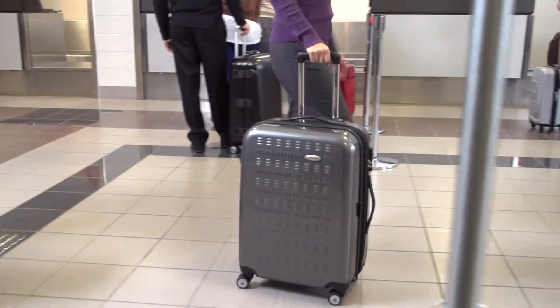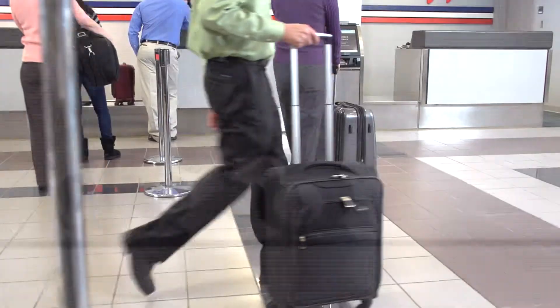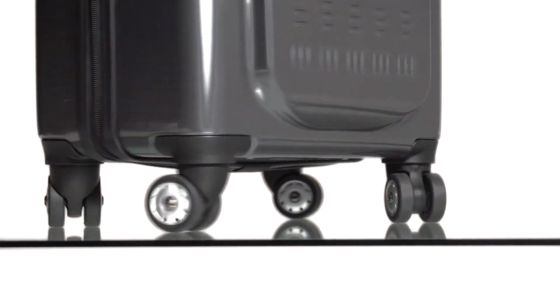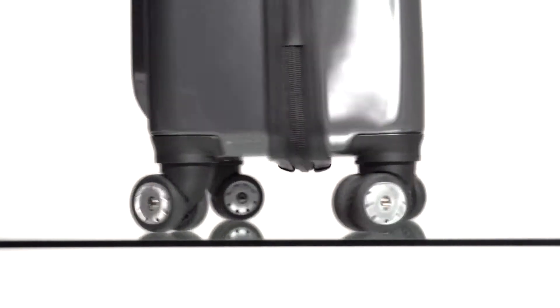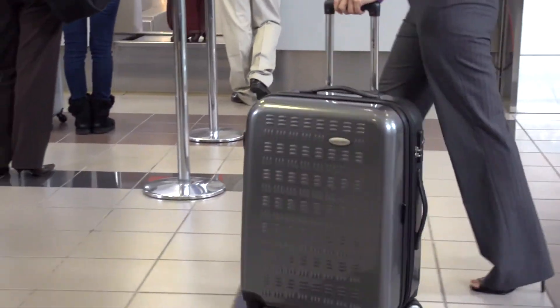The Dual Spinner's four multi-directional wheels allow you to roll upright in any direction. You can pull, push, turn, glide, pivot, and roll the bag so there's no weight on your arm. They also let you make 360-degree turns,